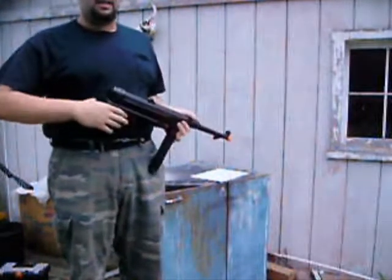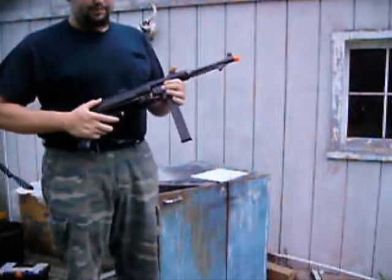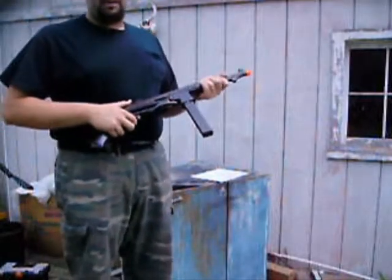I got this at the site below — link in the description, check it out. I got this for about $200.